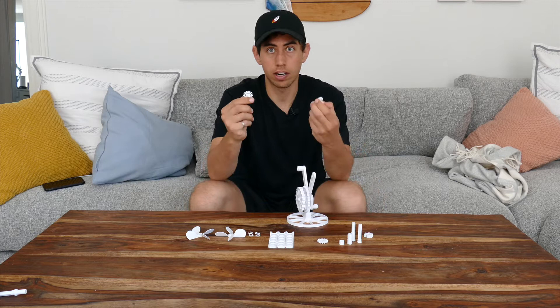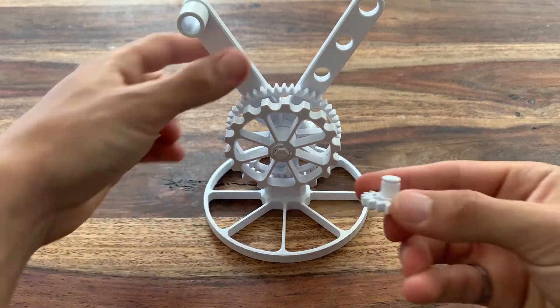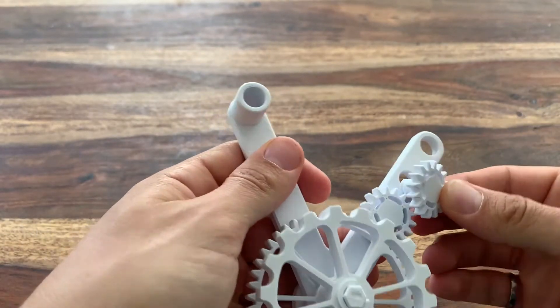Grab the two small gears with the little shafts coming out of them. Those go into these holes — the first two holes on the right arm of the base. You can C-clamp those into place.